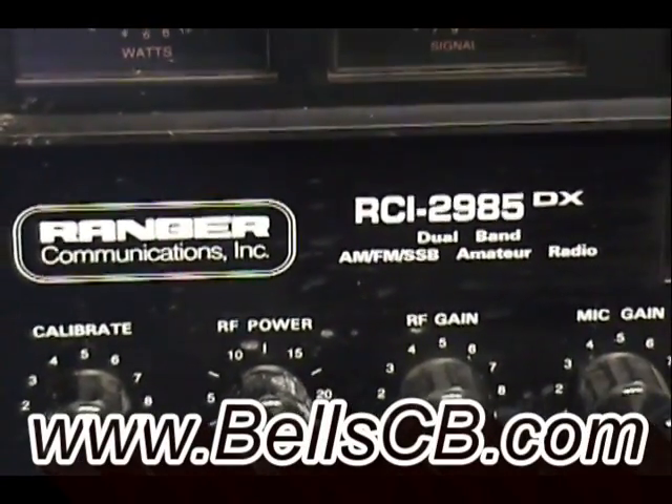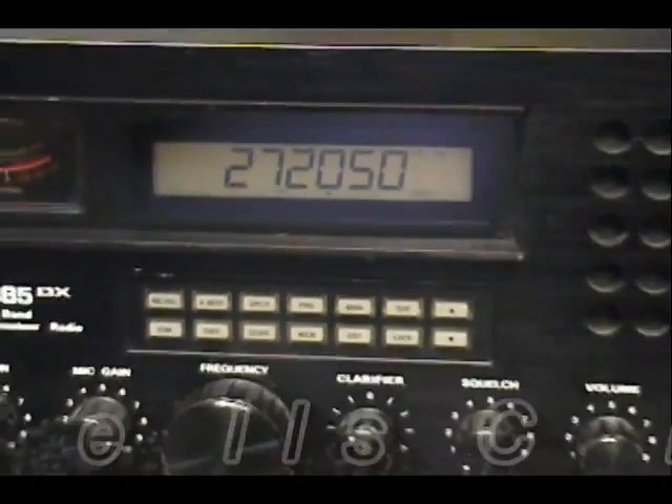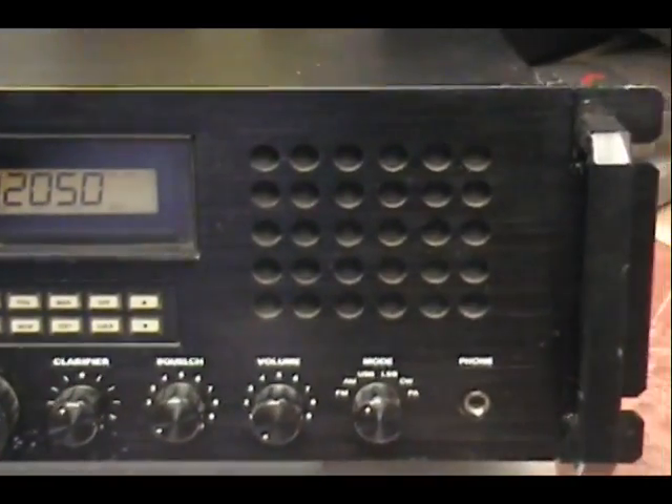Welcome everybody to Bell CB. As you see, we're looking at a Ranger RCI 2985DX. They don't make this radio anymore, but it came in for repair.